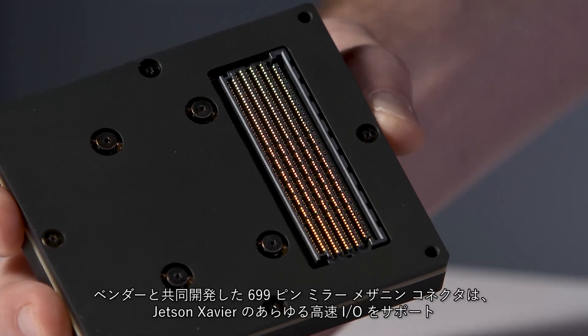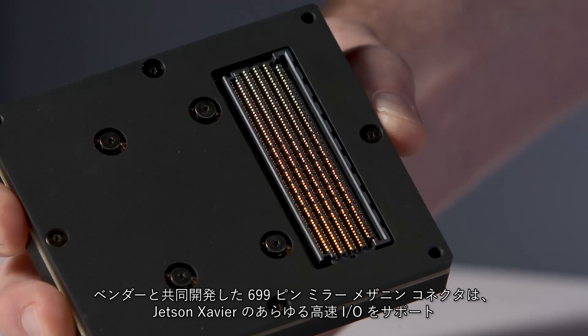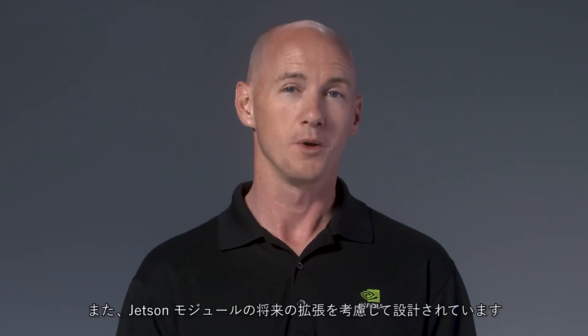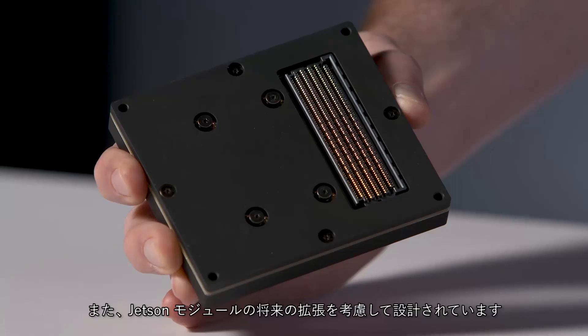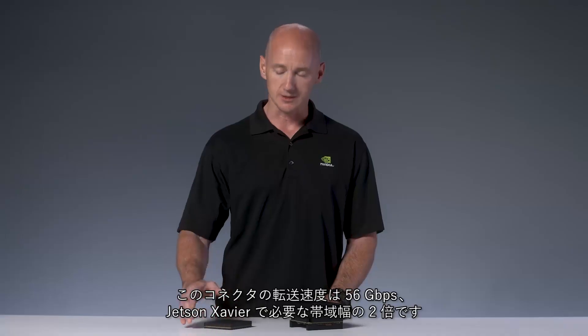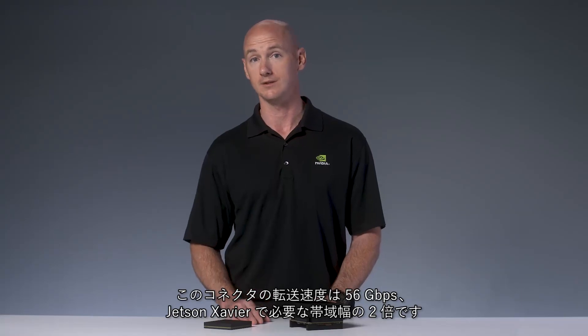We worked with our vendors to create a 699-pin mirror mezzanine connector that supports all of the high-speed I/O of Jetson Xavier, including PCIe Gen 4. We also made sure the connector has spare capability to enable future Jetson modules. This connector is capable of 56 gigabits per second, which is twice the bandwidth we needed for Jetson Xavier.